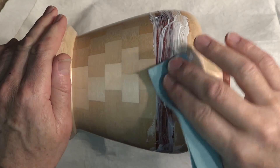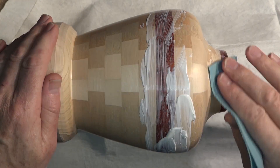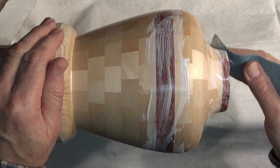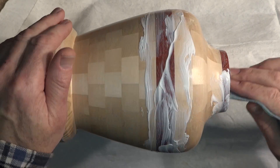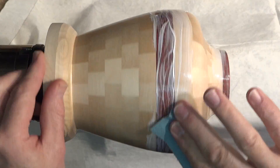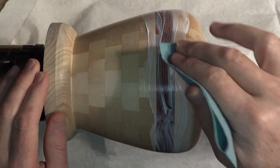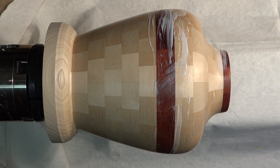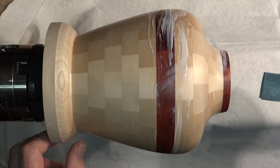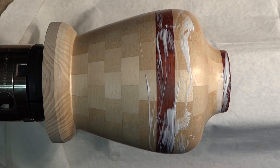I'm going to buff it and apply wax over the top of it, but only on this strip — I'm not going to do the ring at the top with any wax, so I can see if that makes a difference after it sits for a while. This has been sitting for about 15 minutes, so I'm going to buff it with a shop towel. It looks really dry in some spots — I hope it's not crusty enough to scratch the finish.